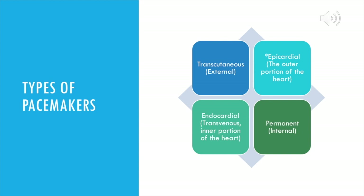What I have in front of you are the types of pacemakers. The first one is transcutaneous pacing, and that's going to be an external version of pacing. Then you have your epicardial wires that lay on the outer portion of the heart. You have the endocardial wires, also known as the transvenous wires, and they are lying on the inner portion of the heart. You also have the option of having a permanent pacemaker, and this is for a chronic bradycardia or a chronic third heart block or a second degree heart block that's pretty advanced.